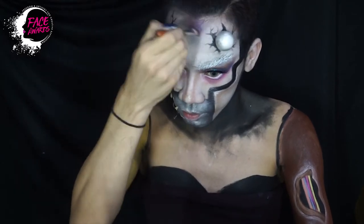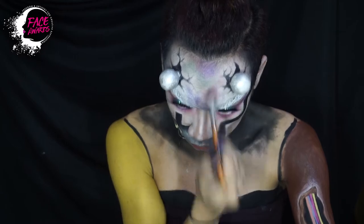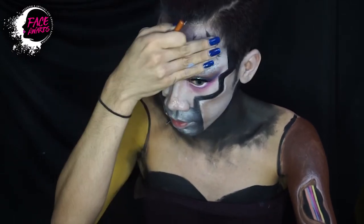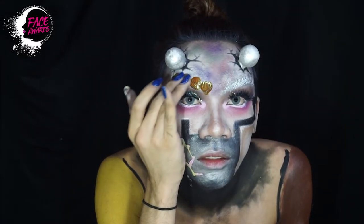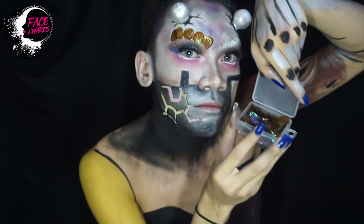Kemudian beralih ke wajah lagi. Ini saya tambahkan beberapa warna di area jidat supaya saya terlihat stress begitu. Kemudian di bagian alis sebelah kanan saya ini, saya tempelkan sebuah ornamen agar saya terlihat semakin membingungkan.